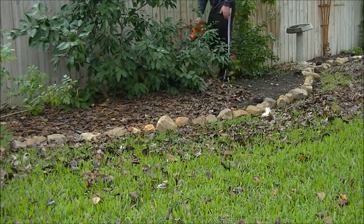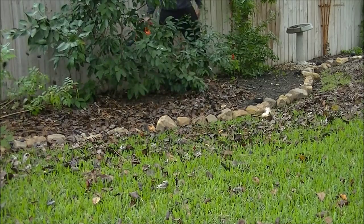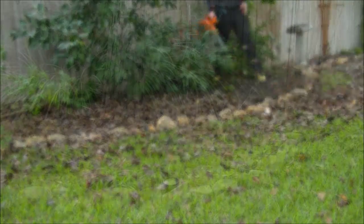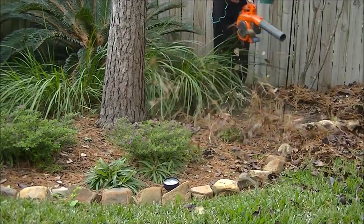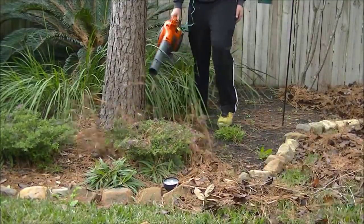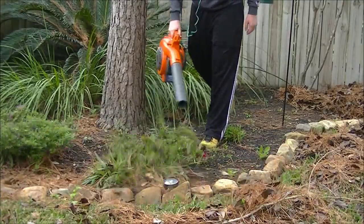Again, watch out for thorns here. You can see me protecting my hand — I forgot to keep the glove on while working around these little citrus trees that have thorns. Pine needles are a little bit different; a lot of times they get tangled around your plants. I also have a bird feeding pole there, so if you need to reach around and dig those out with your hands, not that big of a deal.